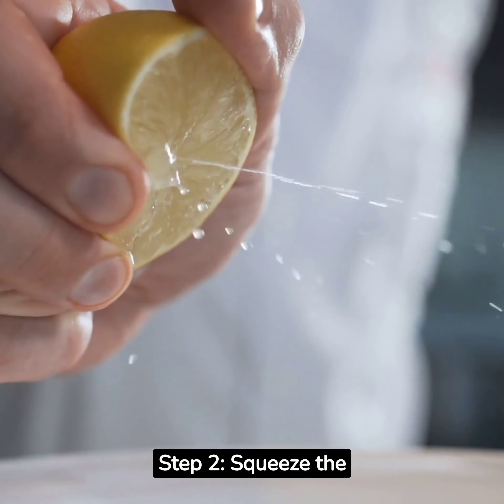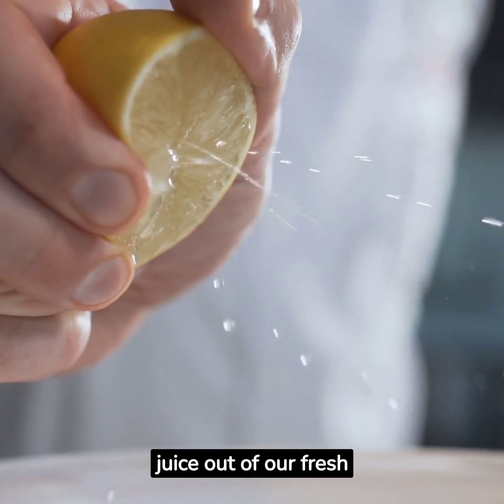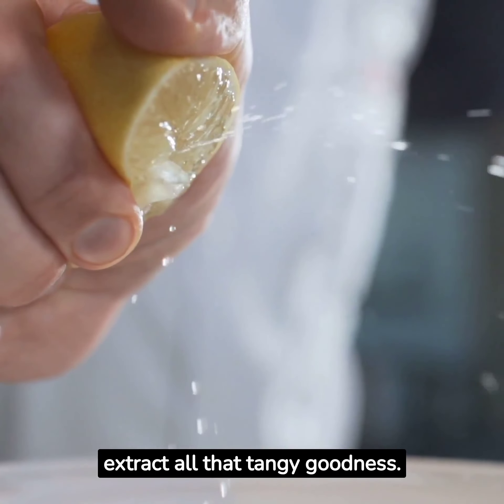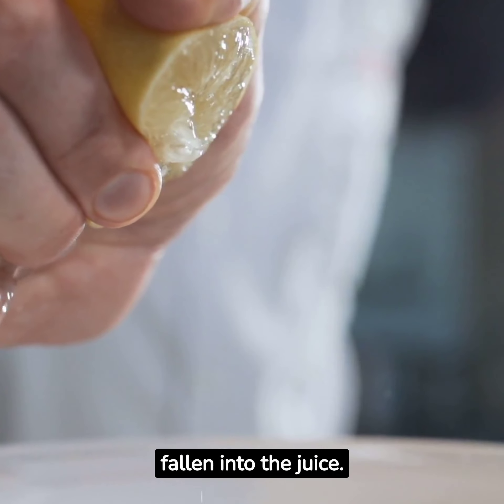Step 2: Squeeze the Lemon Juice. Now, let's squeeze the juice out of our fresh lemons. Cut each lemon in half and use a juicer or simply your hands to extract all that tangy goodness. Make sure to remove any seeds that may have fallen into the juice.